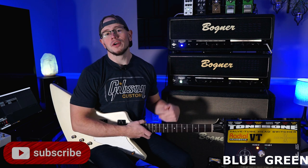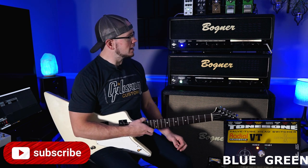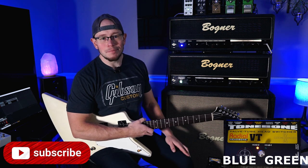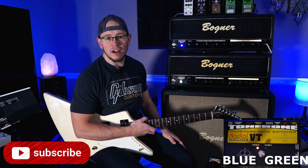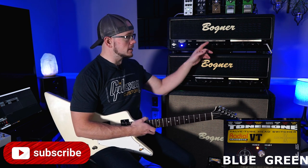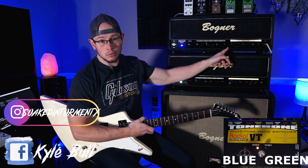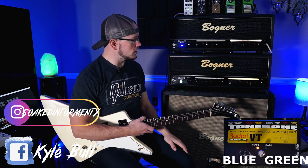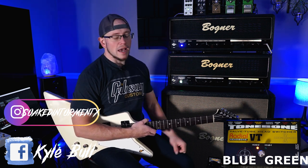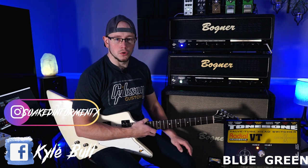All right guys, Kyle here again. Thank you everybody for tuning in for this one. Today I'm super pumped but kind of sad because I'm shooting out the Bogner Ubershaw Rev Green with the Rev Blue. I'm doing this video today because Joe Balliger bought this off me and I have to get it out to him. I will no longer own this amp after today — it's going out the door, so I figured let's shoot it out with the Rev Green and see if all the fuss about the earlier revision being better is true.